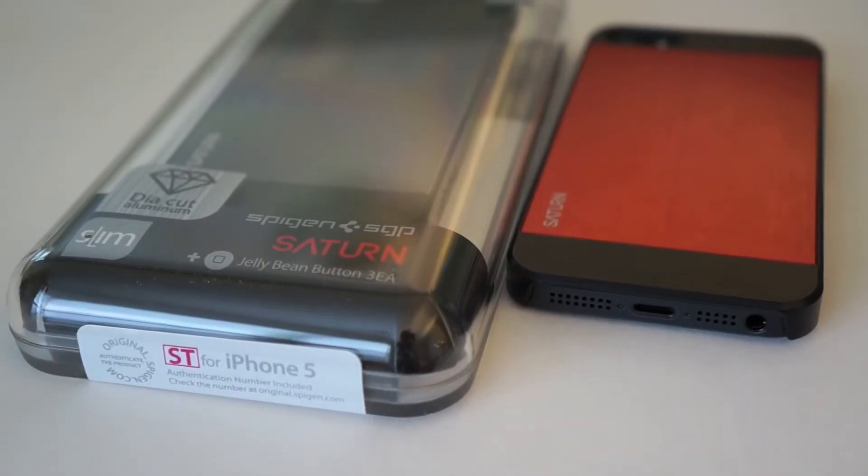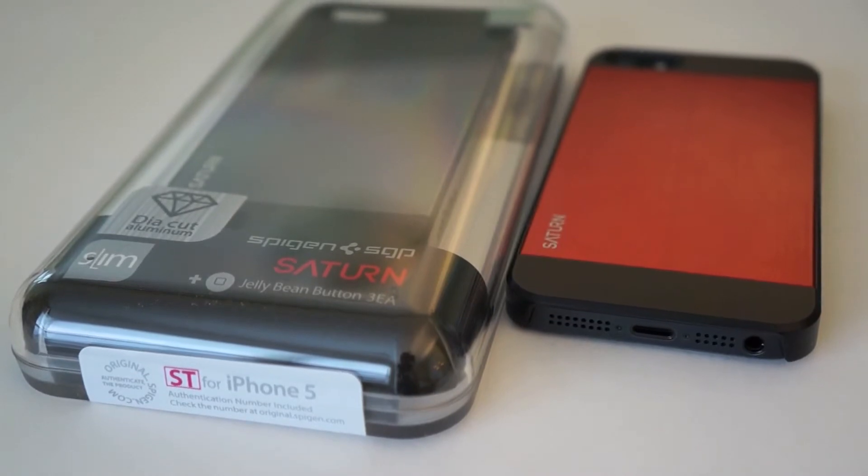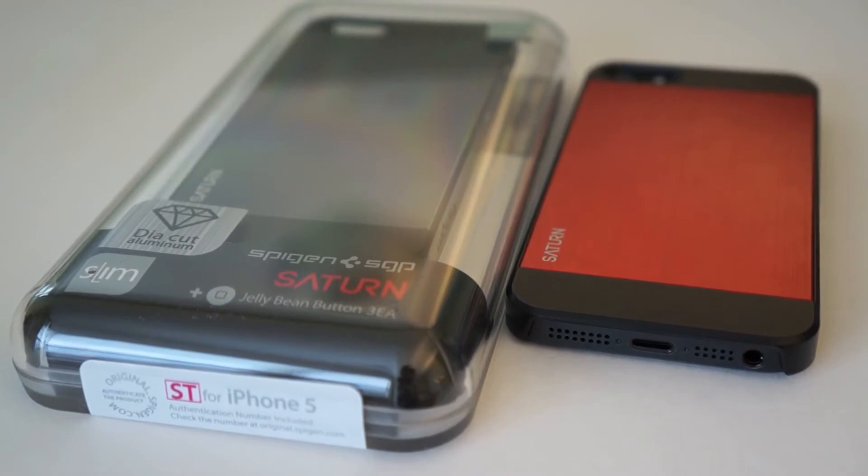Hey, this is Danny looking at another case product again, and today I'm going to be reviewing the SGP Spigen Saturn. If you're familiar with the ultra thin air cases that Spigen SGP make and you're a fan of them, then I think you're really going to like the product that they have for you now, which is called the Saturn.